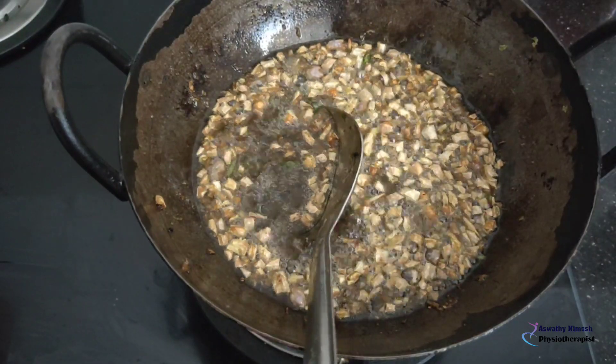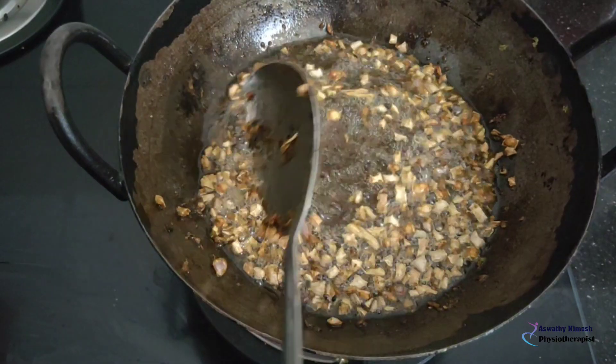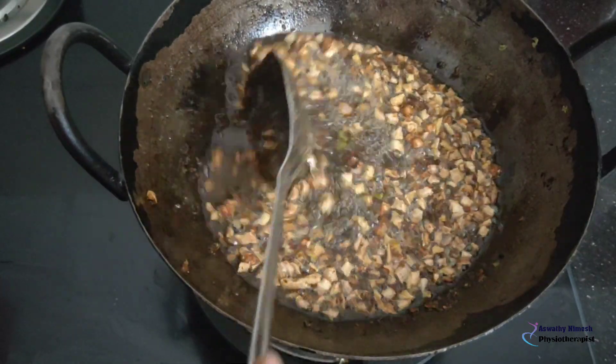We have to make this recipe for the first stage. This recipe is very good.